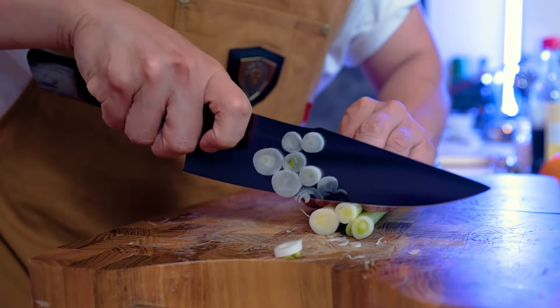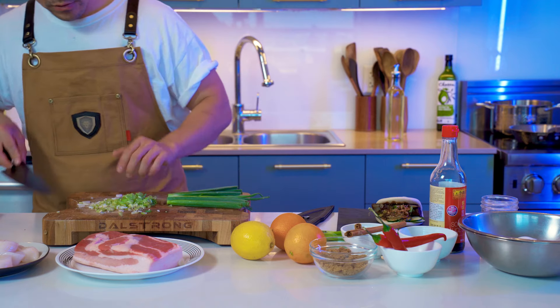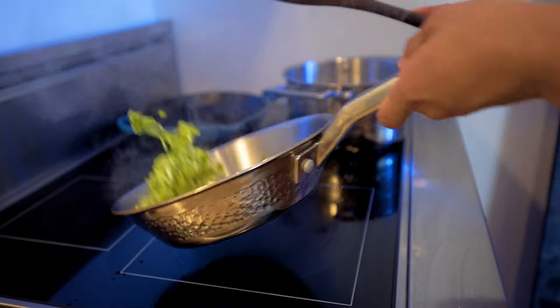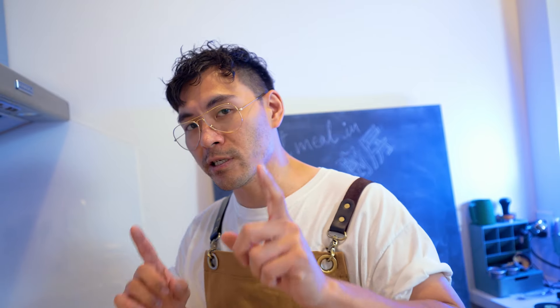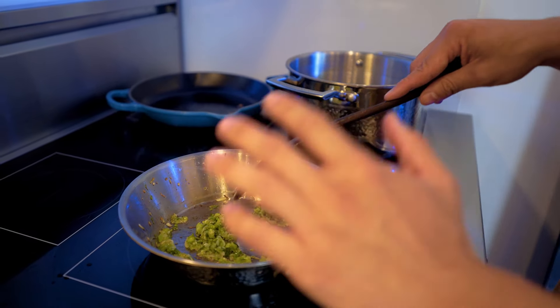Let's start off with the green onions. We're going to chop off the ends — the white part — and leave the greens. We're going to sauté the green onions with a little bit of canola oil. We're basically caramelizing them and turning this into a sauce, looking for a nice caramelization without going too dark. We want some greenery.